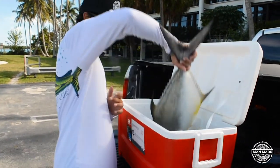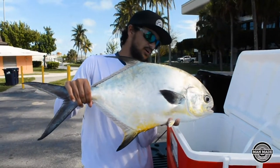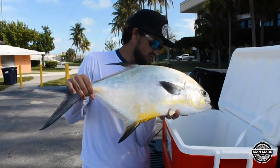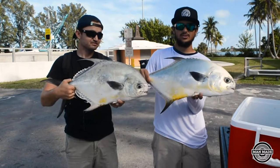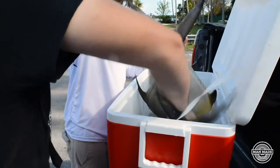Alright guys, so here's the second permit. We are allowed to take it home — it is over-slot. You're allowed to keep one over-slot permit and one slot, which is the one we got earlier. It's going to be dinner. Yum yum. Catch and cook coming soon — stay tuned.